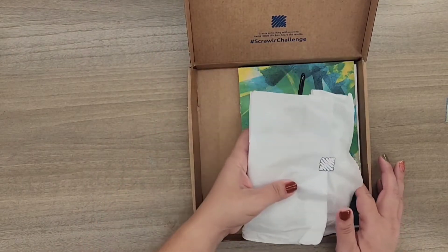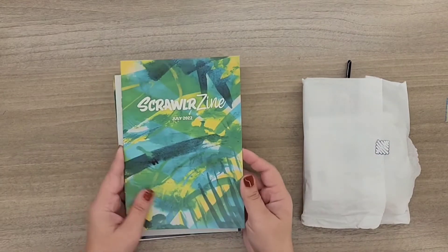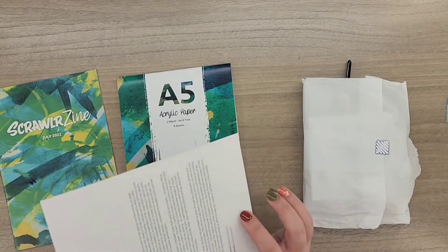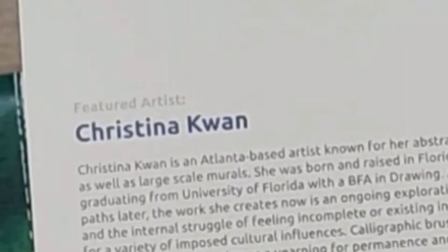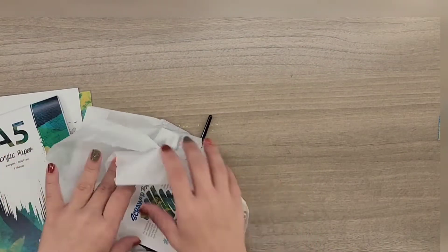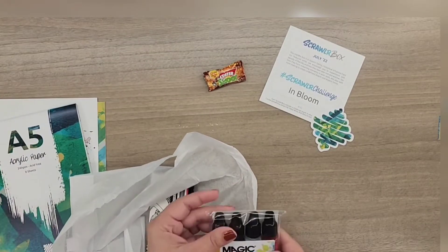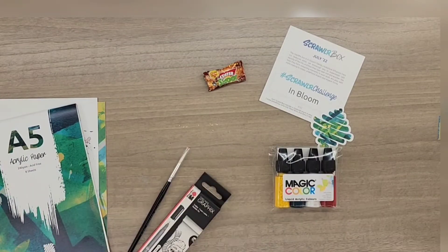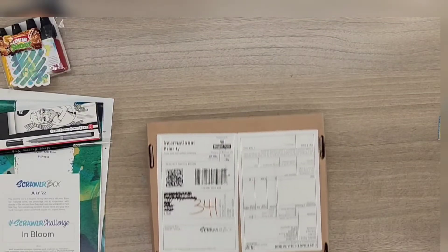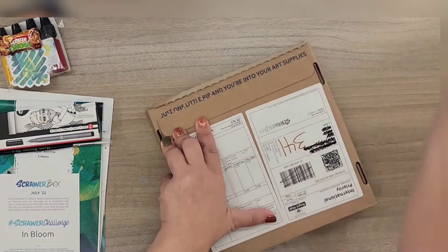Let's see the goodies — what we got! Of course we have the scrollers in, the featured artist Christina Kwan, a pad of paper, and the art supplies. We got a Magic Color acrylic ink — this is the August scroller box.